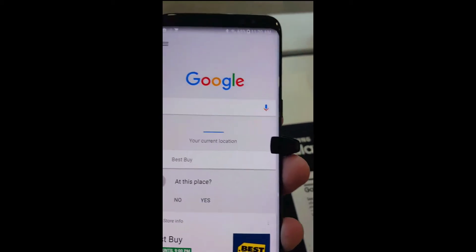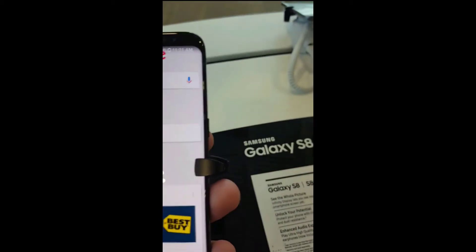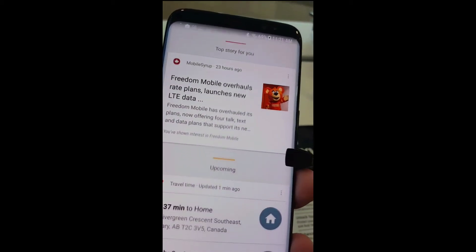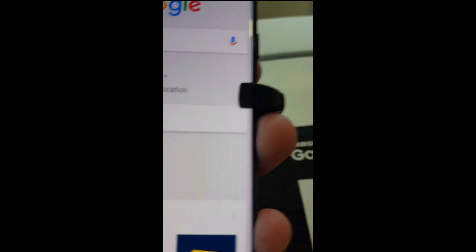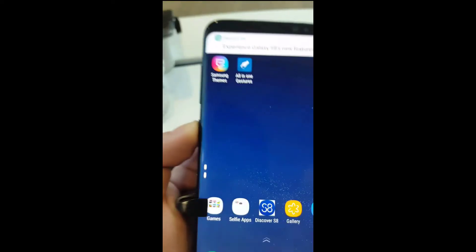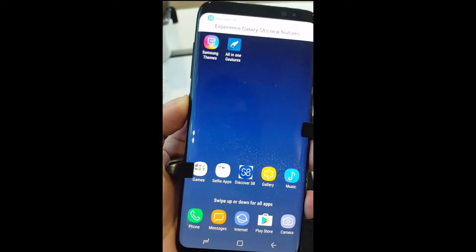After finding this out, I went into my local Best Buy store to try it out, and yes, it actually does work. There are a few steps you do have to follow, but it works. Once I get my official Galaxy S8 in hand, I'll go ahead and make a step-by-step video for you guys.